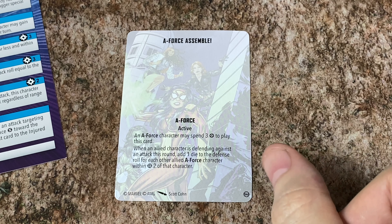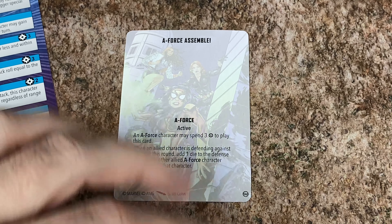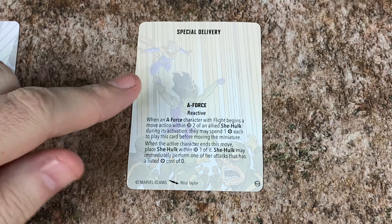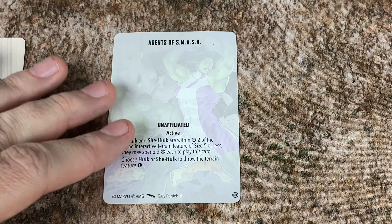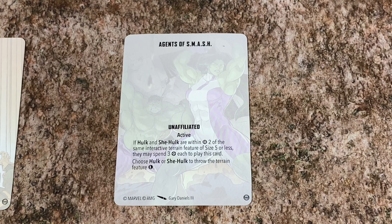We also have some cards with her. We've got A-Force Assemble — an A-Force character may spend 3 power to play this card. When an allied character is defending against an attack this round, add a die to the defense roll for each other allied A-Force character within 2 of that one. That's a really nice one. We've got Special Delivery here — when an A-Force character with flight begins a move action within 2 of an allied She-Hulk during its activation, they may spend 1 power each to play this card before moving the miniature. When the active character ends its movement, place She-Hulk within 1. She-Hulk may immediately perform one of her attacks that has a listed cost of 0. There was already a card called Special Delivery that wasn't character or faction restricted, but maybe it was slightly different — there was already a character you could use to kind of drop off Hulk, but I think it got moved to the restricted list. I don't usually pay much attention to the organized play stuff because I like to play more for fun.